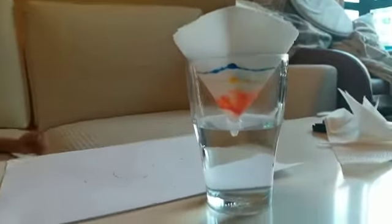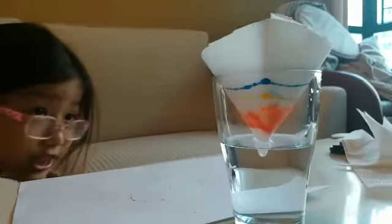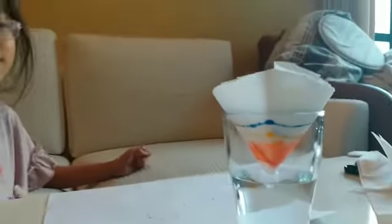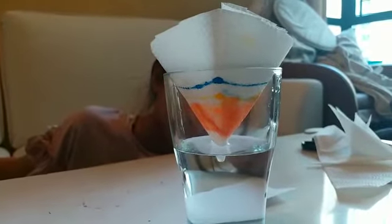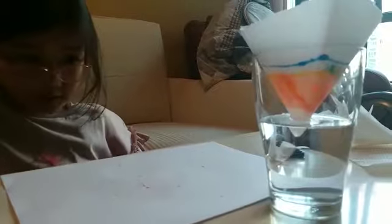Then wait for the color to change. Oh wow, I can see the color changing already! Yes, the color is already changing. We can expect to see some very good color patterns in a bit. The whole process will take around two to three minutes.